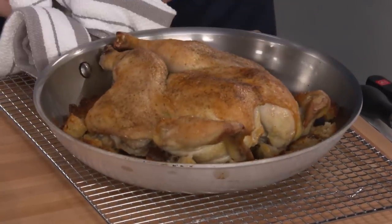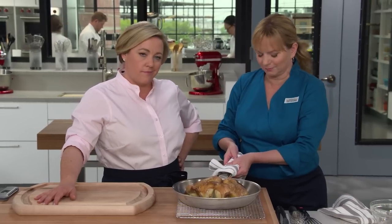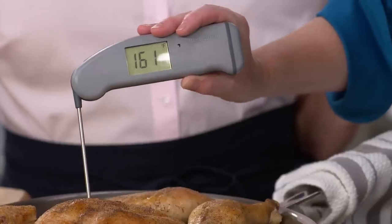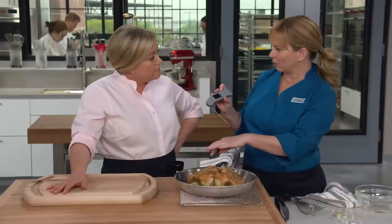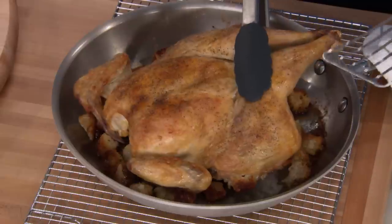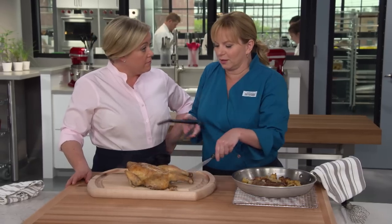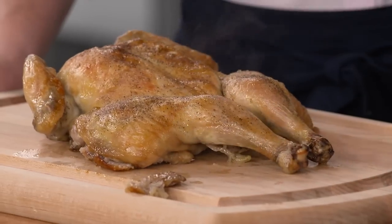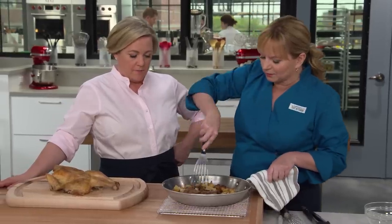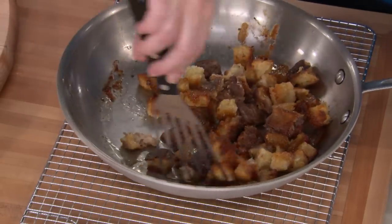You can see the juices bubbling under the skin — that looks great. Using an instant-read thermometer, we're looking for 160°F in the breast meat and around 175°F in the thigh meat. Once the chicken is done all over, remove it from the pan to the cutting board. Look at this bread — it has soaked up all the juices. Use a spatula to loosen the bread from the bottom of the pan so it doesn't adhere. Look at the color of these croutons — almost as if they were fried in schmaltz.